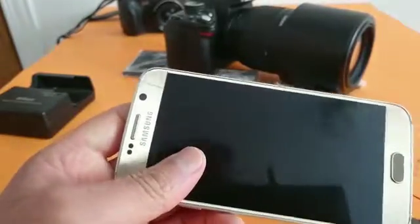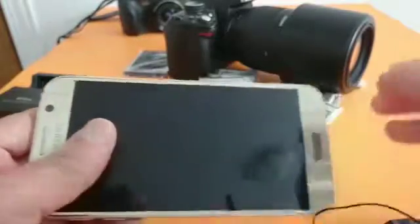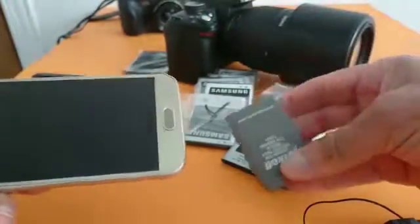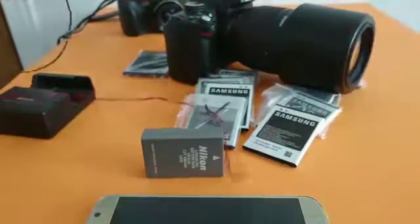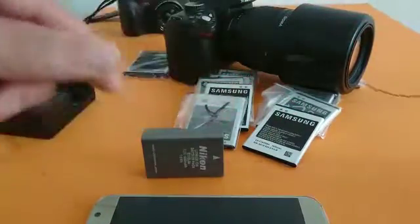Hello guys, I would like to show you how to jump-start a cell phone battery. You can do the same thing for camera batteries like this one. For this you need a USB cable that you have to cut — connect it to the socket, cut it, and get two wires like this.